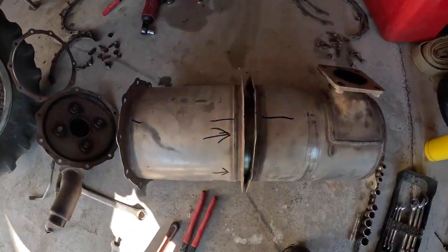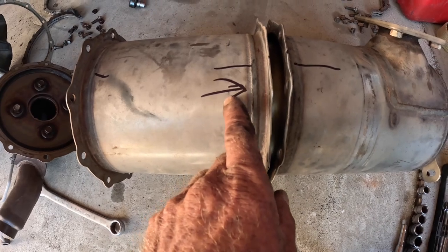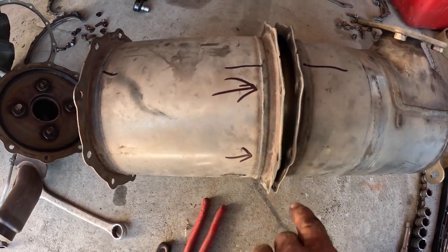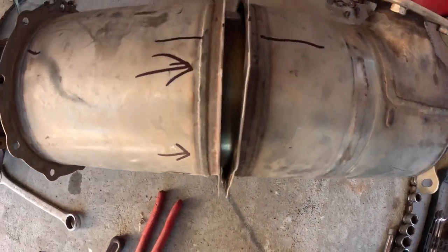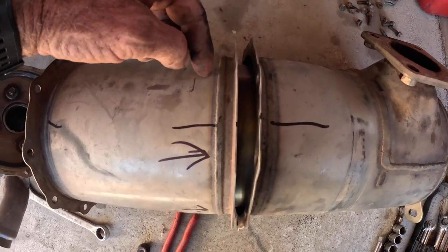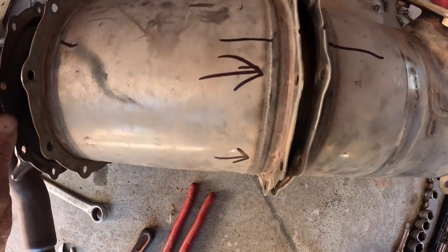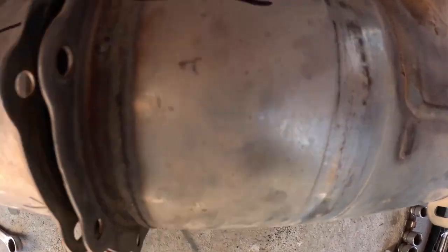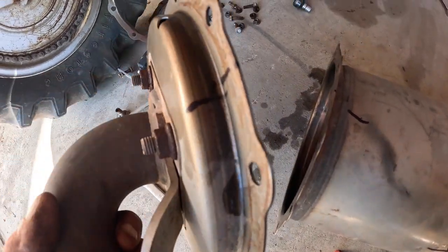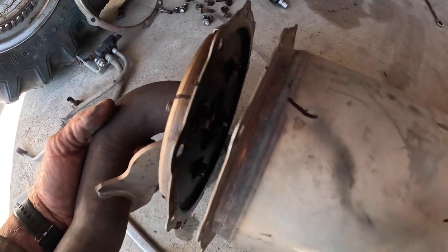I try to do a lot of labeling of parts — helps with memory later. For instance, these bolts are marked because they go through the case this way, whereas the other ones go in the other direction with the nut on that side. Also, even the orientation all the way across, so they go back together the way they came apart.